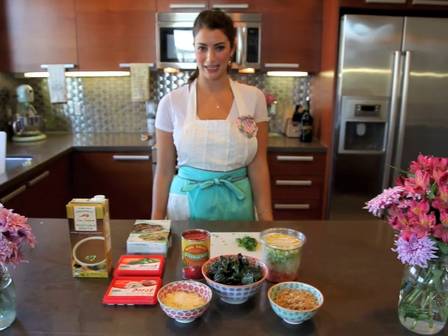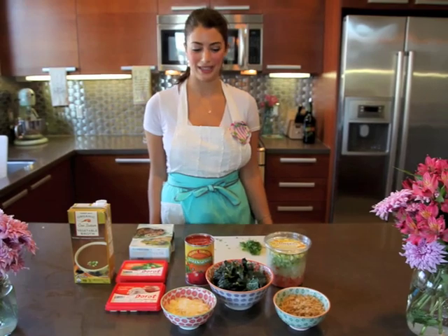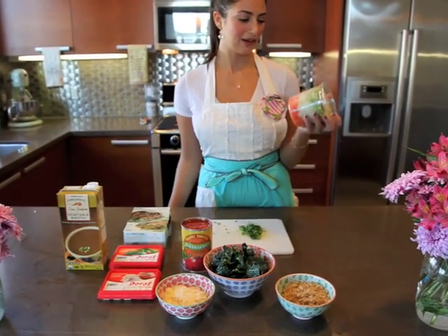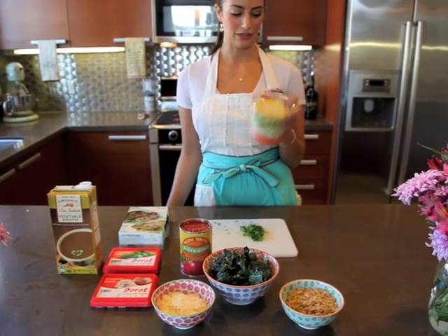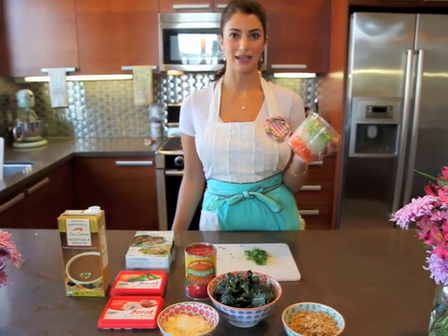This is one of my favorite soups — a lentil and vegetable minestrone soup. I'll start by telling you the ingredients. This is one of my very favorite things to buy at Trader Joe's: it's called mirepoix and it's a mixture of chopped carrots, onions, and celery.